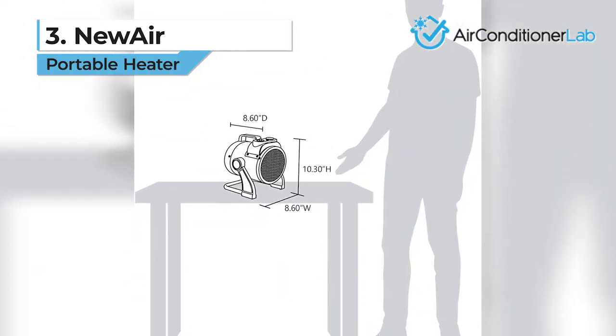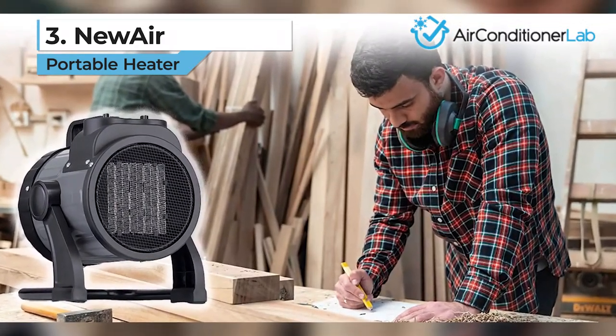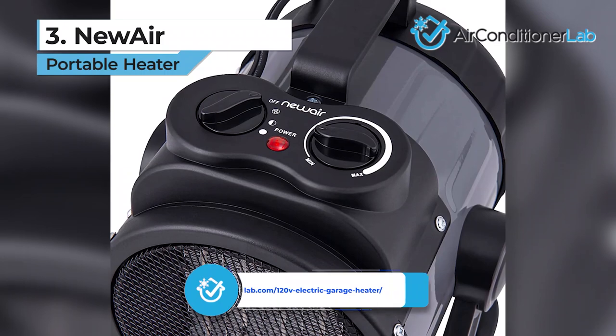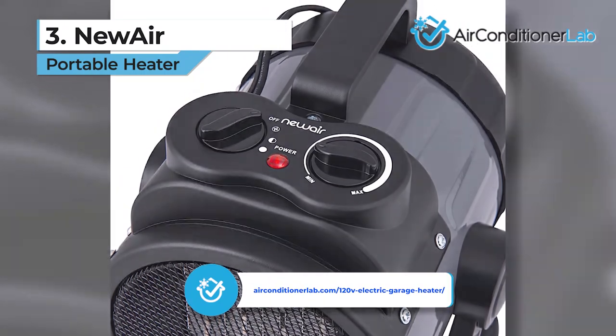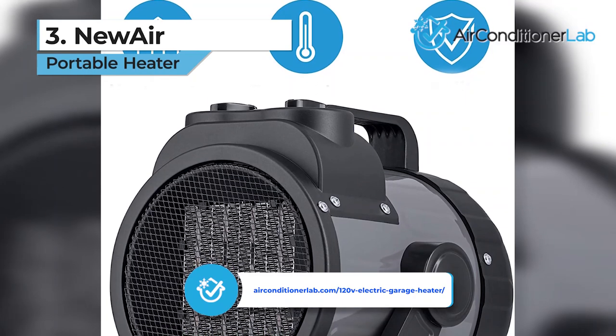The downside to this model is the short power cord. We would have liked to see more than a 3-foot cord. If you need a longer cord or the electrical outlets in your garage are far away, you can check out our web page where we reviewed five additional garage heaters.